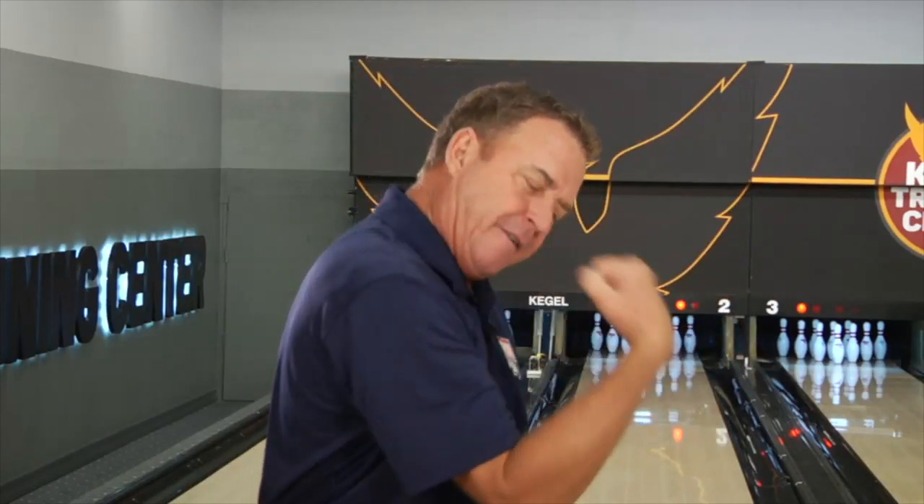Think about when you were young throwing a yo-yo. That wrist is cupped, that elbow is bent, and then the faster you could straighten your arm, the more revolutions you can put on that yo-yo. It's the same type of technique in bowling today.